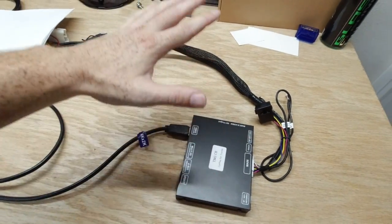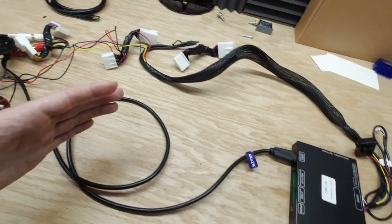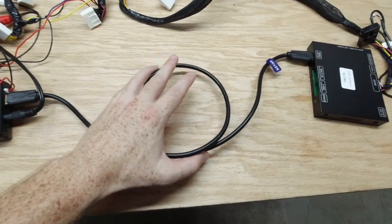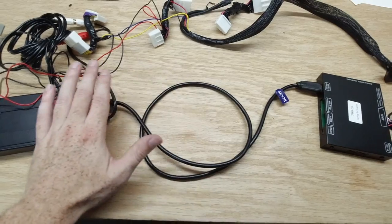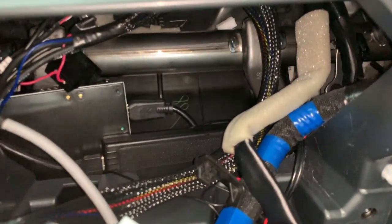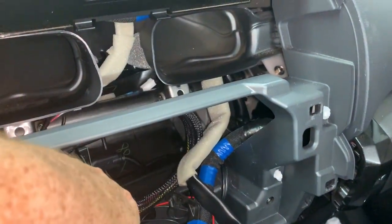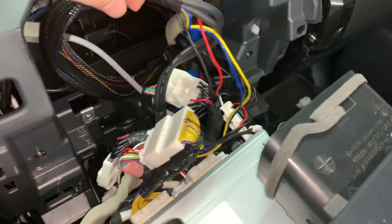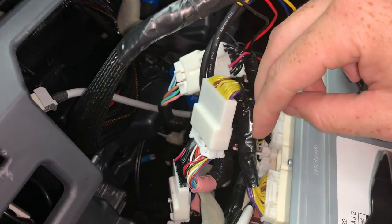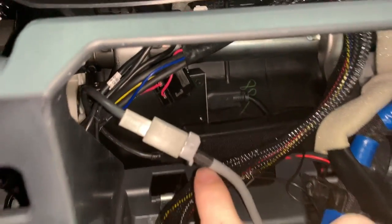Let's get it installed. I'll show you where I tucked it in the 4Runner — it'll be different for a Tacoma, Tundra, Highlander, RAV4, or Camry, so just find some space. My radio is out right now. I set the modules back in behind where that silver bar is, connected everything first, then brought the harness out. The Beat Sonic harness plugs into the OEM harness and the Beat Sonic portion plugs into the head unit. I secured both modules back there.